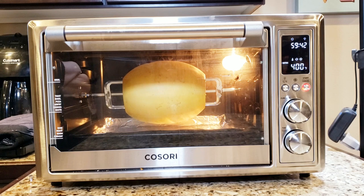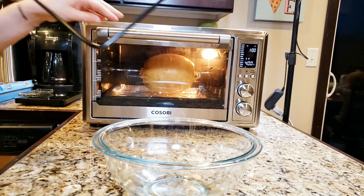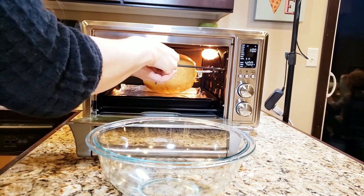I turned the fan on high and let it run for a second here so you can kind of see it turn. How cool is that? So here it is — you can see there was about 14 to 15 minutes left, and it is nice and brown.